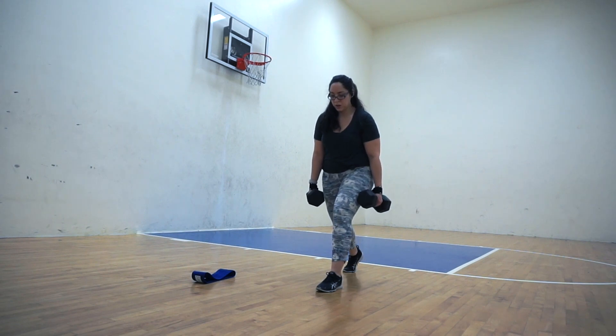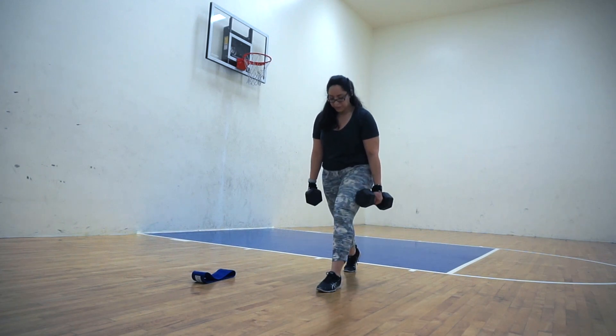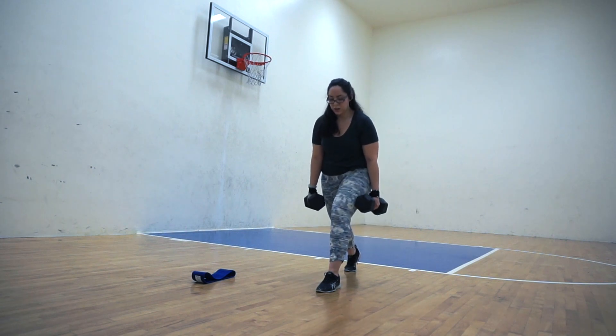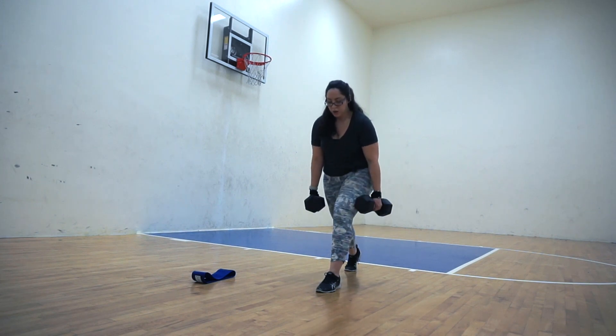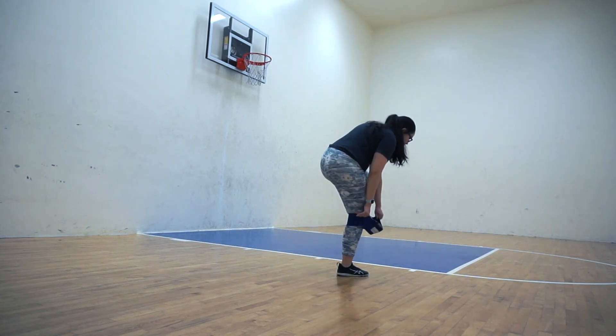If you wanted to activate your quads more, you can bring your upper body to a more upright position, which will allow the weight distribution to be pulled back and incorporate more of your quad. But because the goal of this workout for me is to activate my glutes, I decided to lean a little bit forward. And we are almost done, guys!